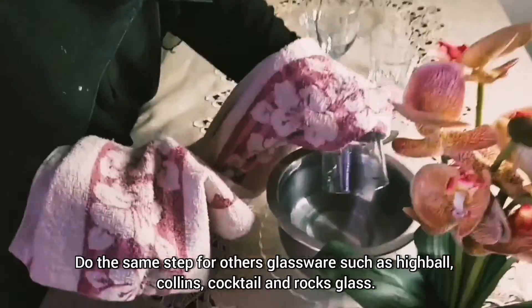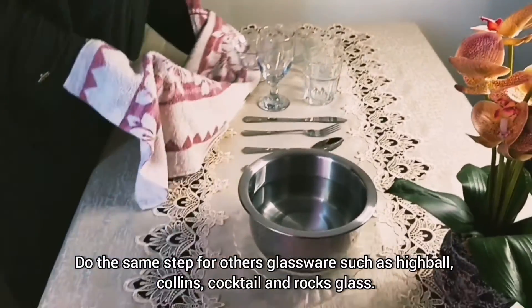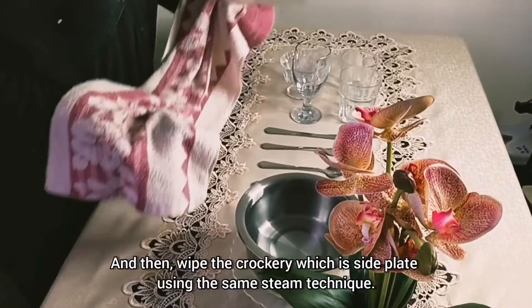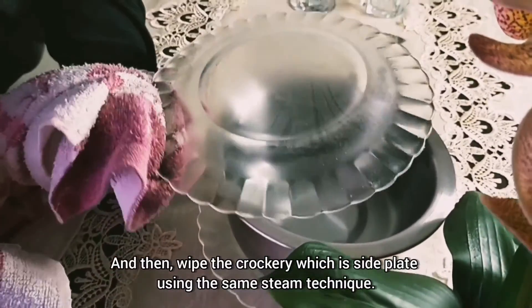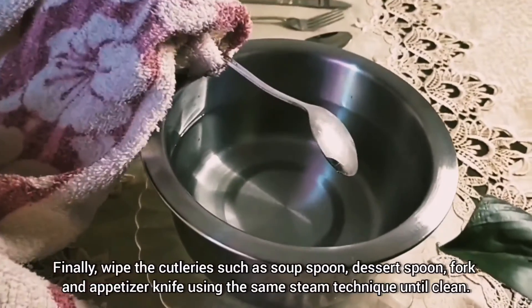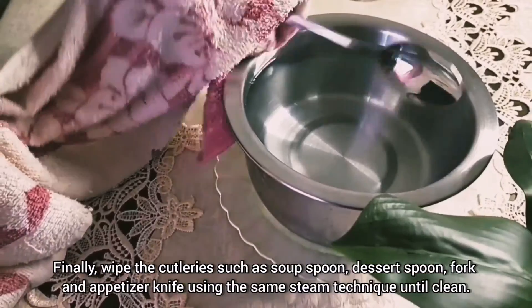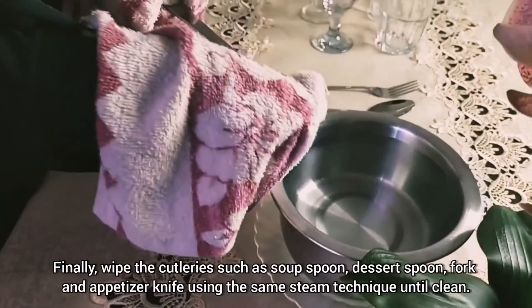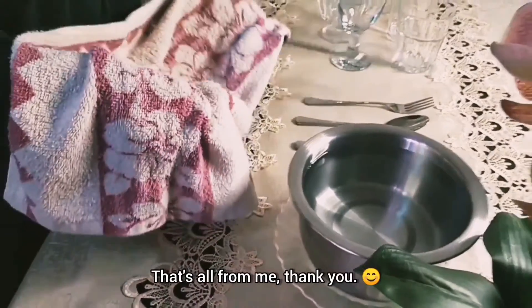Do the same steps for other glassware such as highball, collins, cocktail and rocks glass. And then wipe the crockery, which is the side plate, using the same steam technique. Finally, wipe the cutlery such as soup spoon, spoon, fork and appetizer knife using the same steam technique until clean. That's all for me.